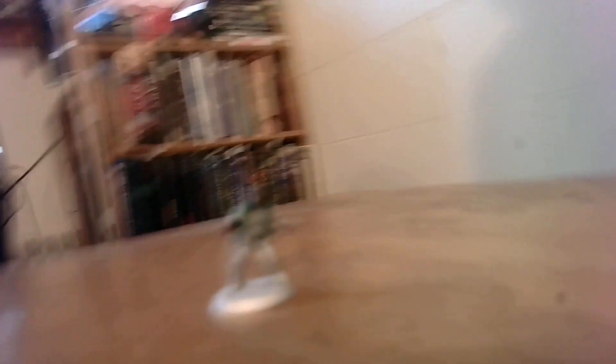Here are a few assorted space weirdos. This guy I kitbashed from Frostgrave and different Star Wars bits. The right arm — but not the hand — is from an Oathmark goblin. The head is from a Star Wars mini, the hand on the right is from a Star Wars mini, and the left arm, hand, and torso are Stargrave. I've got that guy who I'm gonna turn into a gray alien.